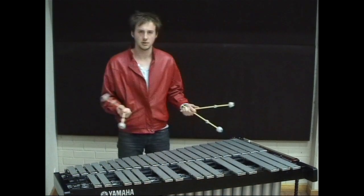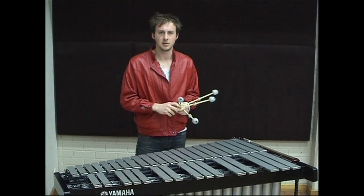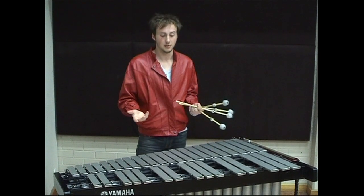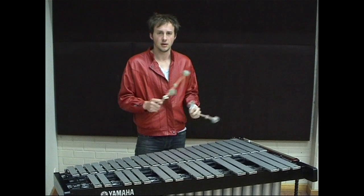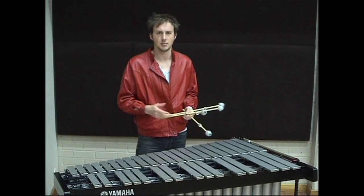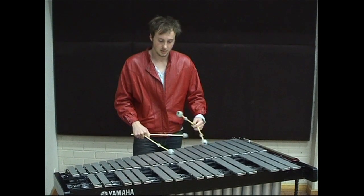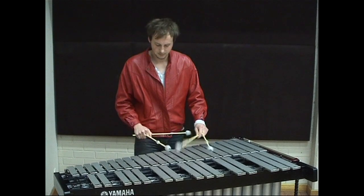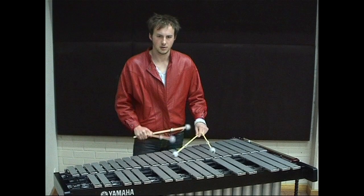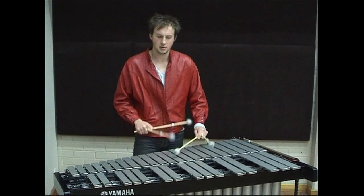To put those two things together, I think the best way to integrate any kind of extended technique into your playing is to compose an etude or an exercise that you enjoy playing that brings the technique closer to being part of your musical language. I took this doubling on the note A and turned it into a little etude that works through all the combinations of doubling that I wanted to integrate into my music.